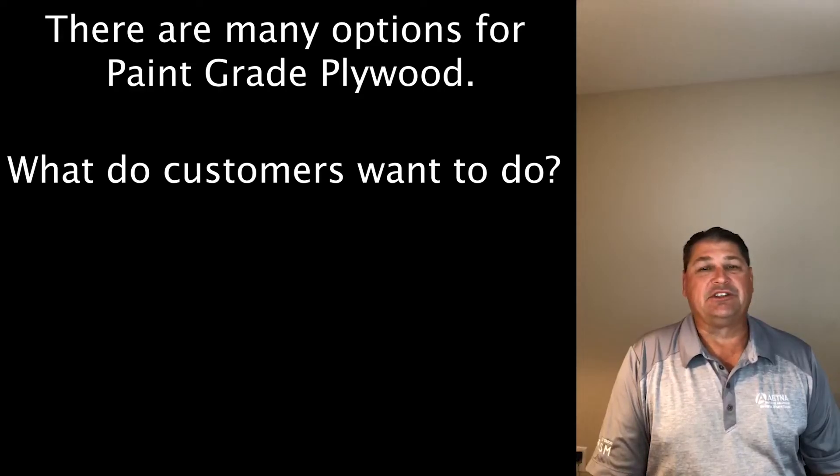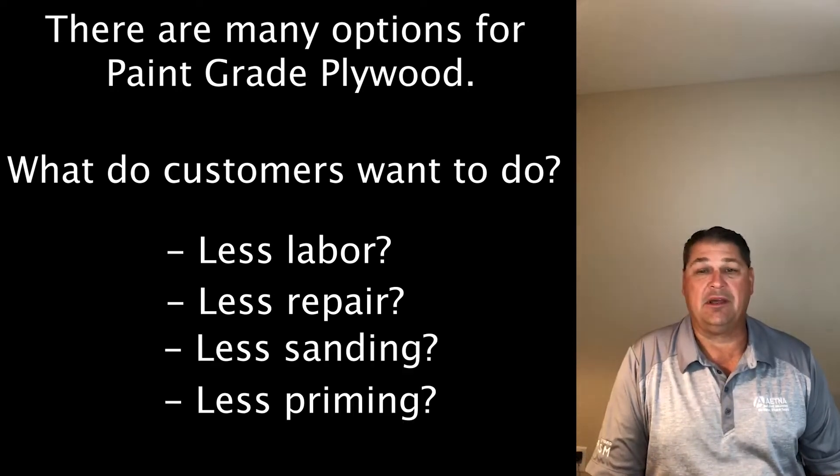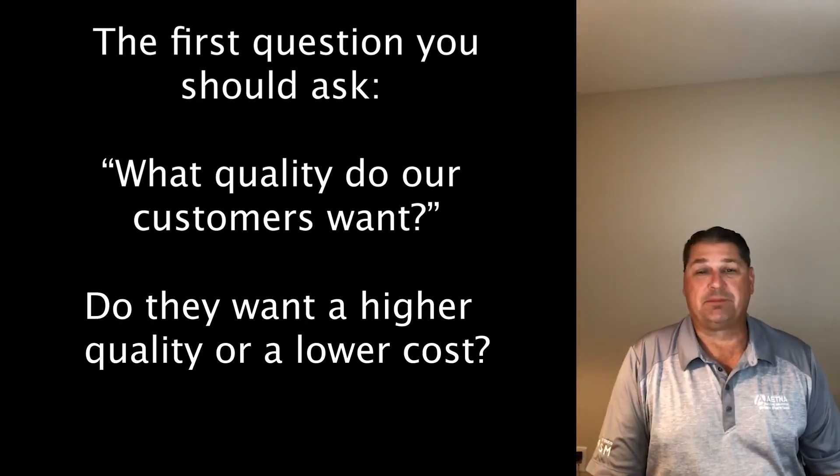As I mentioned, there are several options and it comes down to preference. What does your customer want to do? Do they want to do less labor, less repair, less sanding, less priming before they put on their finished coat of paint? Or are they okay with looking for a value and want the best price on the plywood?